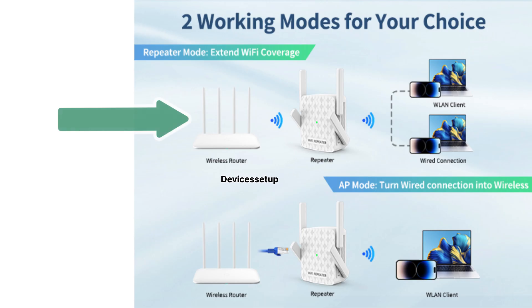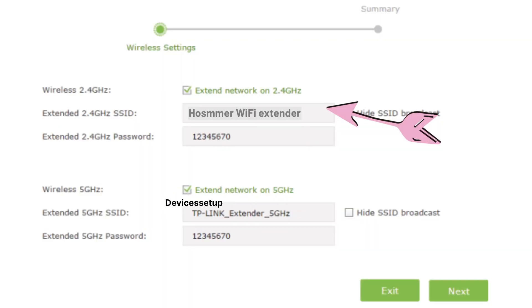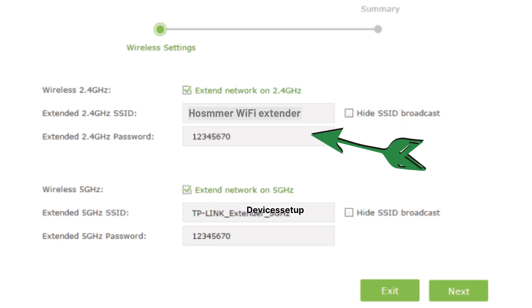Next, select Wi-Fi extender mode as the mode you are trying to set up, followed by selecting the network name you want to extend, which is your router's SSID, and type its password for verification.